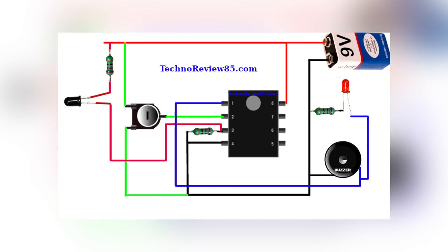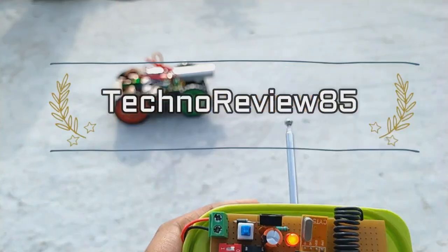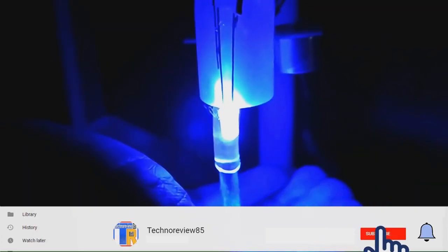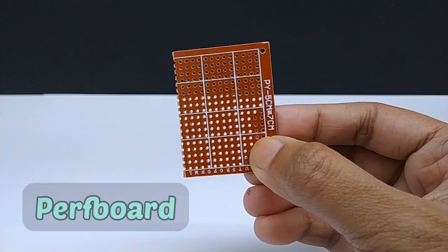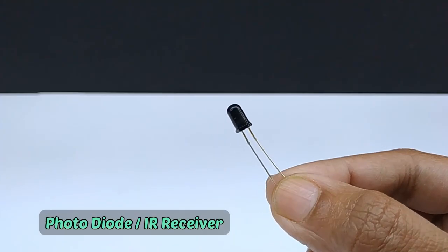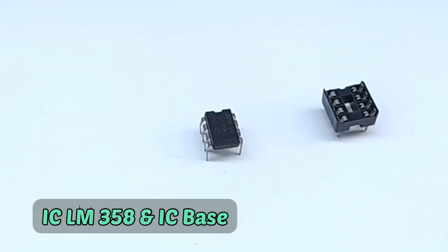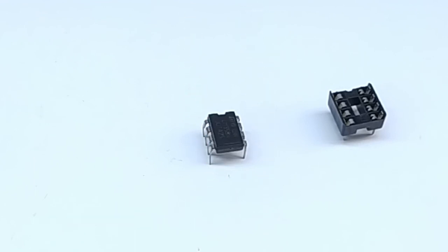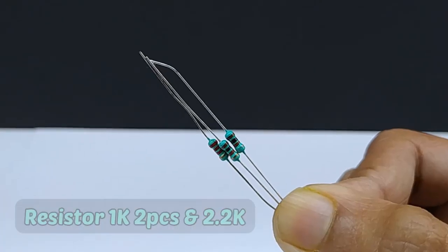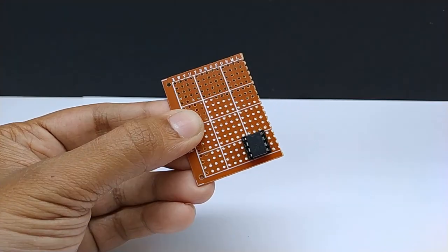The circuit diagram is included in this video and I will show you all components and connections step by step. Insert all components one by one following this video. After that I will show you how to connect them.